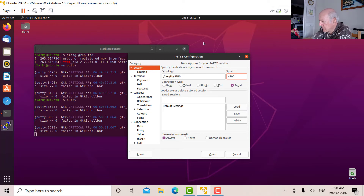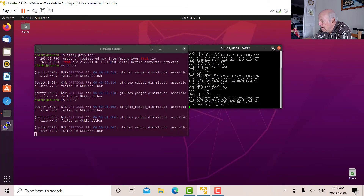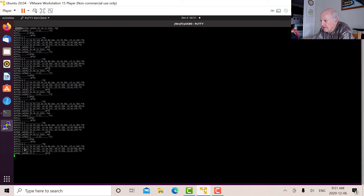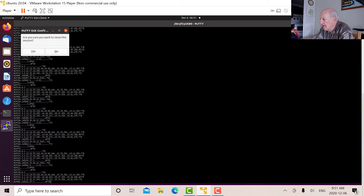There we go — those are our NMEA codes coming out. The way I remember NMEA is I think of Captain Nemo on the Nautilus. For each one of those codes there's a particular meaning, so that shows that we're getting data out of there.